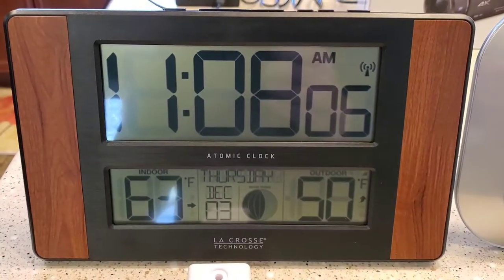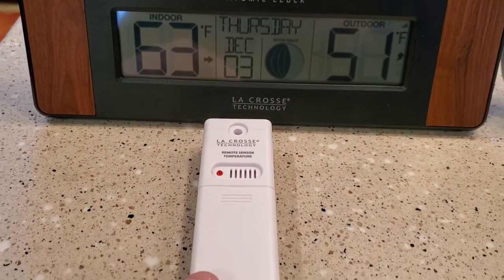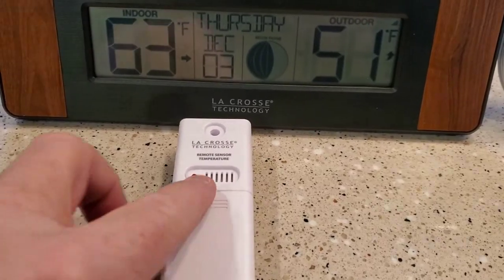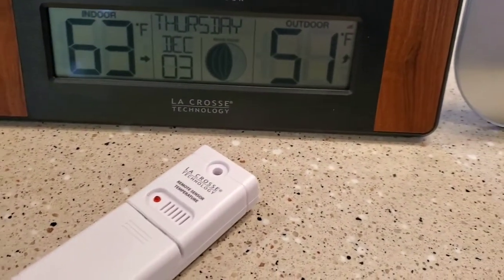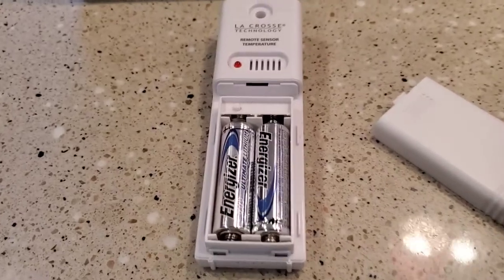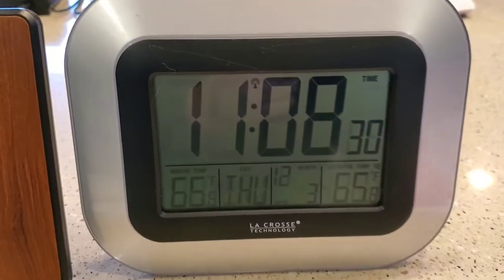I was really amazed by this new one and how well it connected. It just connected out of the box. As soon as I put the batteries in, it started reading the outdoor temperature, which never happens with this older one.